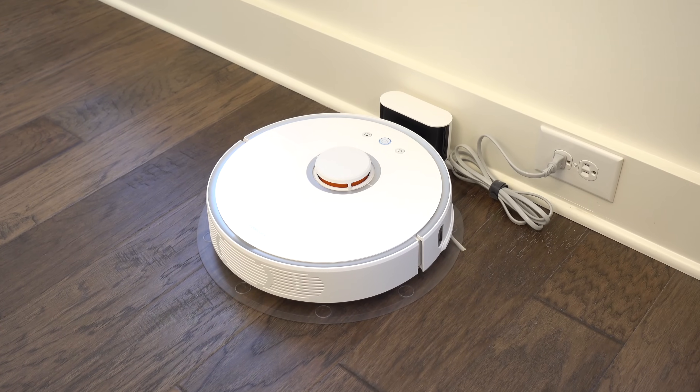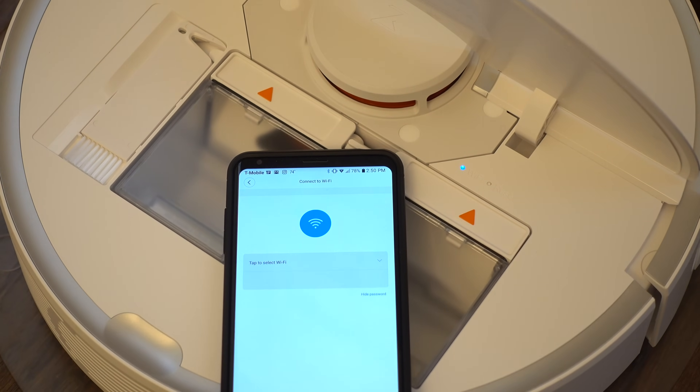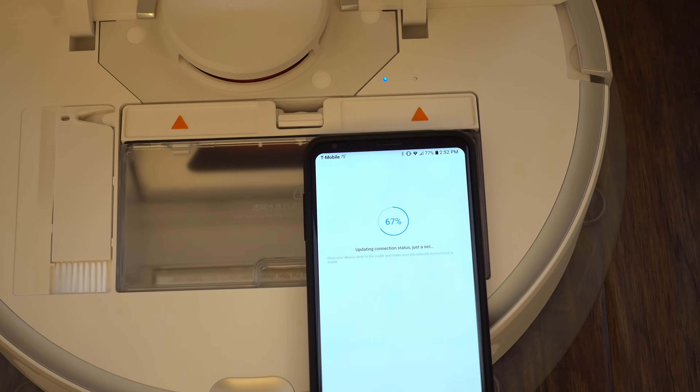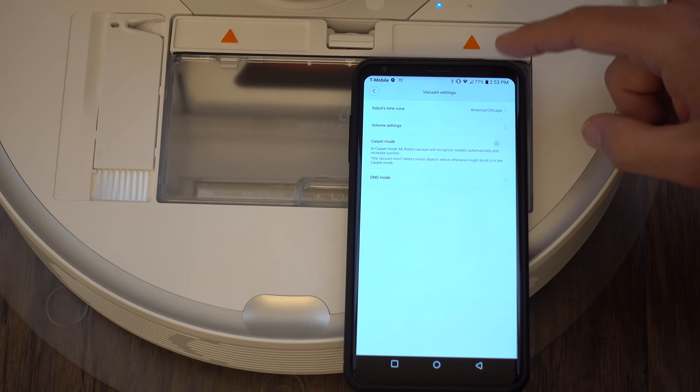Setup is a cinch. Simply plug in the dock and fully charge the vacuum, download their Mi Home app, add new device — it auto-found mine — connect it to your home WiFi and it automatically updates. That's it. In the app there's a ton of settings to tinker with, which I always appreciate.